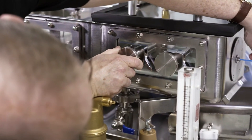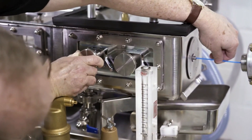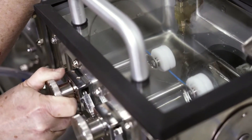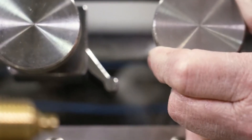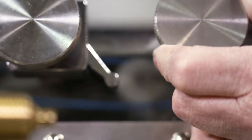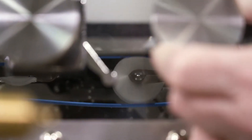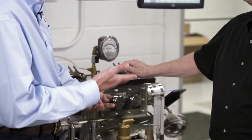Another problem it solves is it keeps people's hands out of the water, minimizing the probability of transfer of bacteria. We added a clear window — we wanted a viewing window on each section of the tank anyway, so we felt adding the rollers through the window just allowed for better visibility. When you're making these adjustments, you can actually be looking through and see the roller as it's adjusting in reference to your tube.